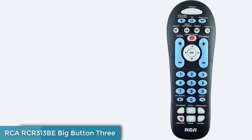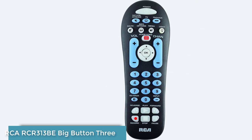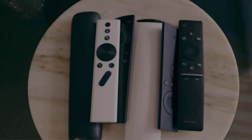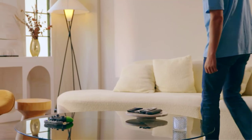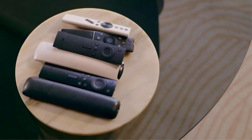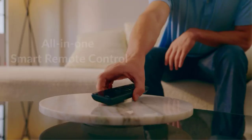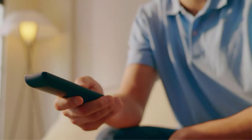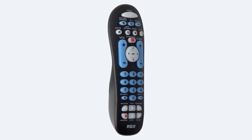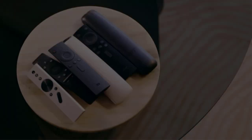Number 5: RCA RCR313BR Big Button. The RCA RCR313BR is a basic remote designed to control a cable, satellite, streaming box, TV, and DVD player with a single remote. We can't overstate how easy this model is to program and operate. There are four programming options that include direct entry of device codes, brand code search, auto code search, or manual code search. Whichever you prefer, you're more than likely going to have your devices programmed in just a few minutes. We also like that it has big buttons for those folks with failing eyesight and less than nimble hands.